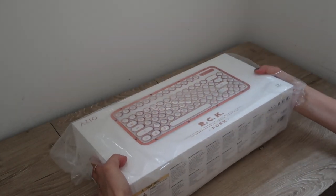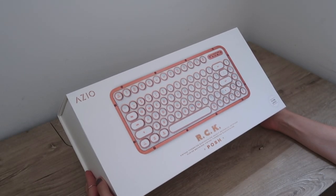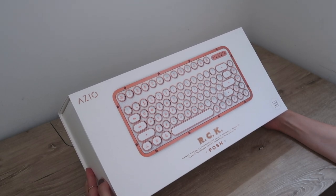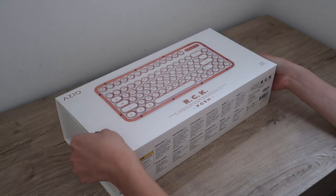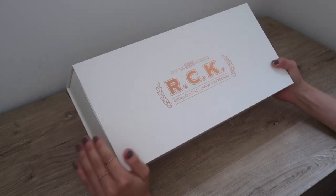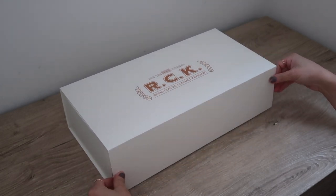Wow, it's actually really heavy and has quite a bit of weight to it. So here's the keyboard I received — it's called the Retro Compact Keyboard, or RCK. This is in the color Posh; it's a rose gold copper color with white leather. The front just says 'vintage typewriter Bluetooth slash USB backlit mechanical keyboards,' so a bunch of different features going on. All I can say so far is that the packaging is stunning. I'm very impressed with this packaging right now.